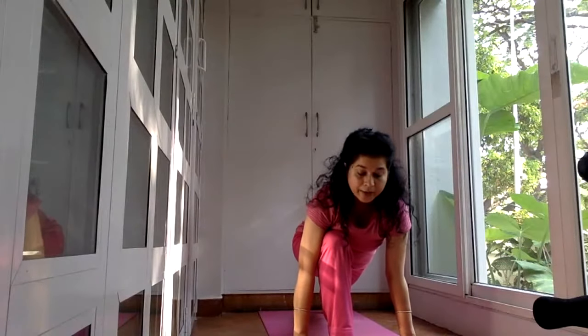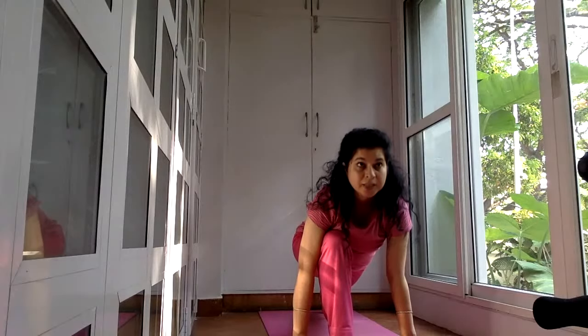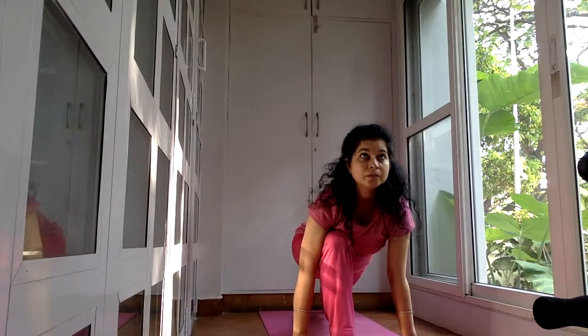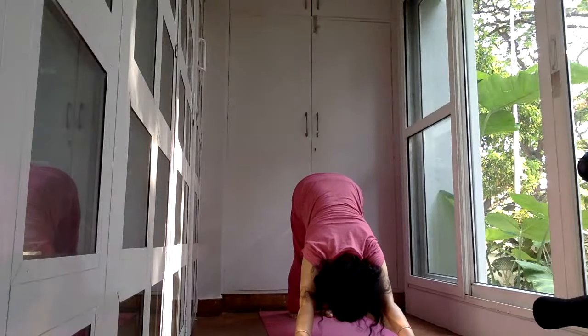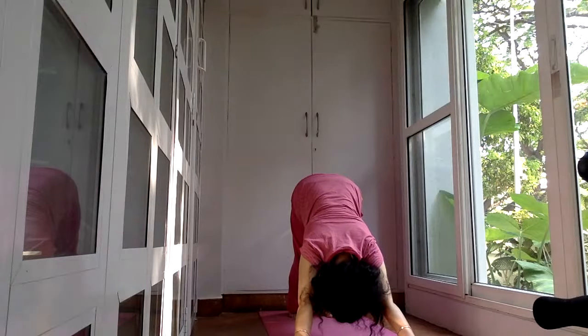If you are a rank beginner, you should try the Progressive Surya Namaskar which I have shown in another video, where you put the knee down and keep the steps very slow. This is your inhalation position — it's Ashwa Sanchalanasana. In this pose we try to look up. Then you take your left leg back, head down. This is downward facing dog, Adho Mukha Svanasana — it's a rejuvenating pose. Feel the stretch in the back of your legs.